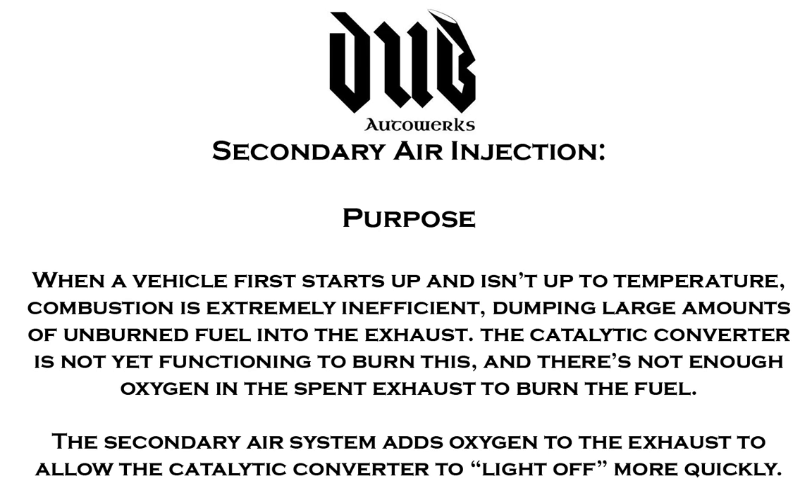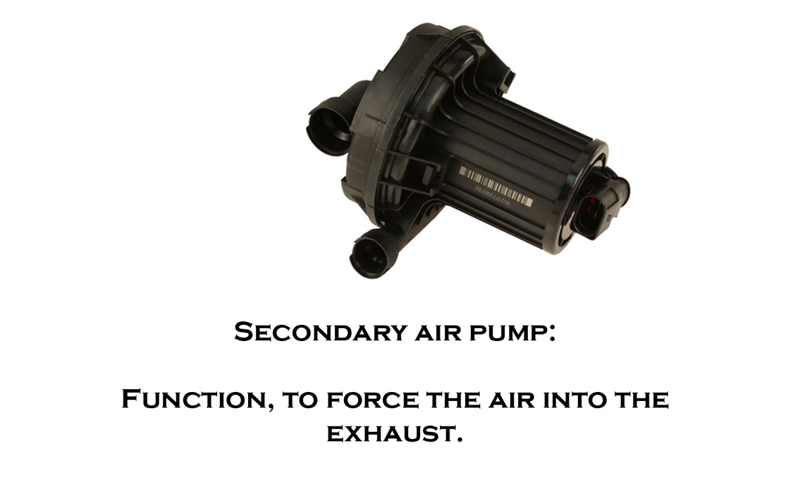On cold start, there's actually not enough oxygen in the exhaust to get that done, so you need the catalytic converter to heat up as quickly as possible. Some American vehicles actually had what they called a smog pump, which was a belt-driven pump that did this in the 80s and 90s.